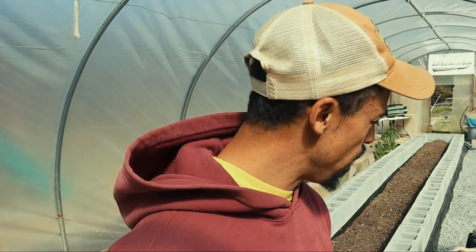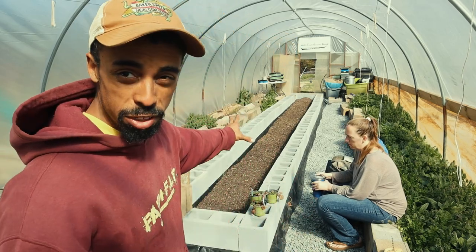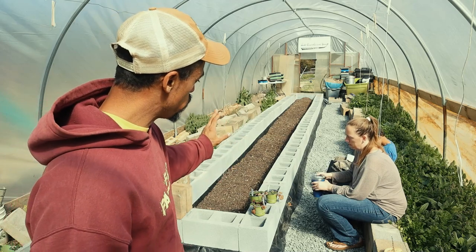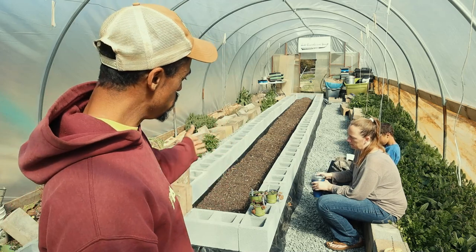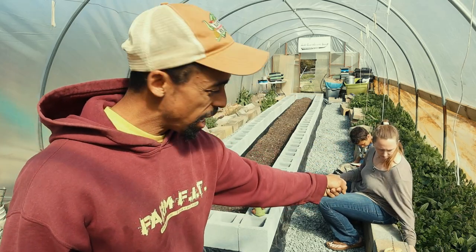Today we're going to be working in the greenhouse. Lacey's in here with me, still continuing the project that I have been working on before with this raised bed here. We added another course of block and I'm going to be adding some more soil to it. So as I'm doing that, there are some unwanted plants that we're going to take out of there.